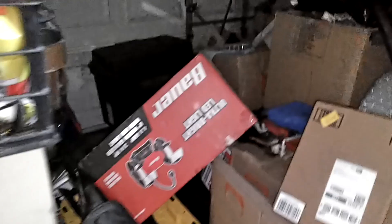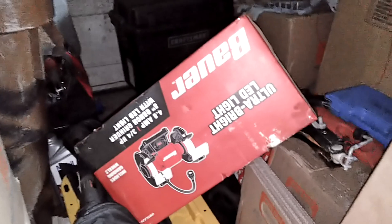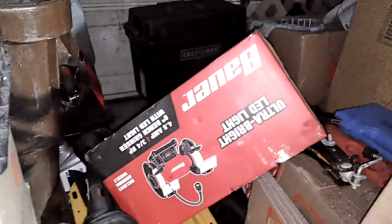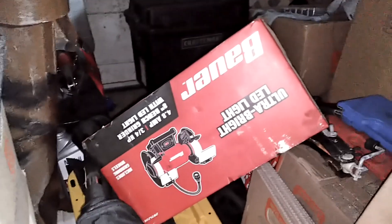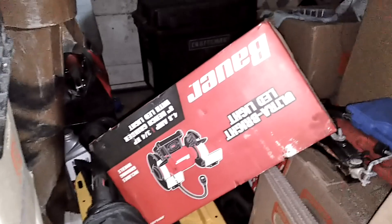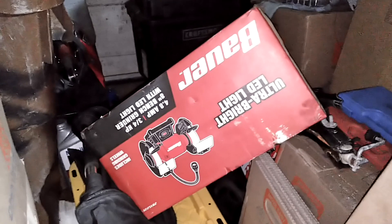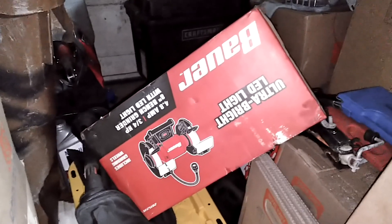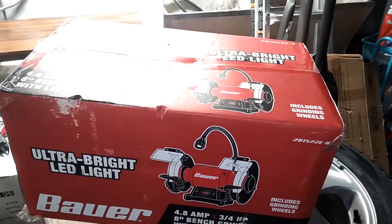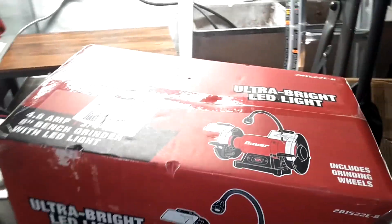I still haven't cleaned this garage out. I bought this bench grinder from Harbor Freight. Now, I purchased one about two, maybe three years ago that didn't work well with grinding the carbon off the valves — so if somebody wants that they can have it, just pay for shipping and I'll ship it to you. I'm going to set this new one up on my work table and get to cleaning off some of these valves so I can put these heads together. I hope it works because I've had it probably longer than my warranty.